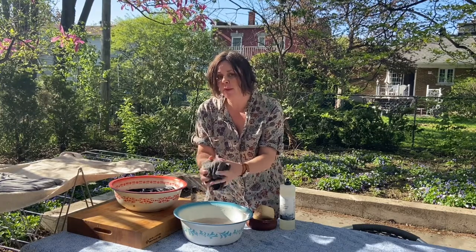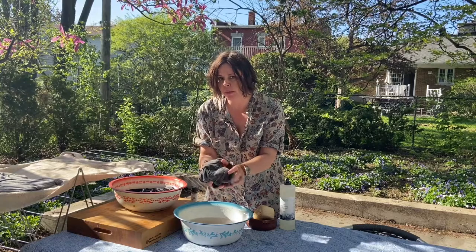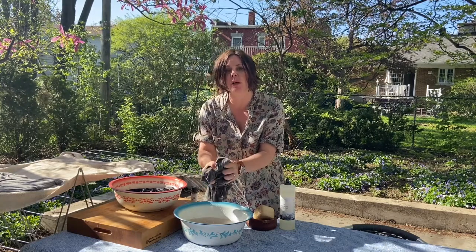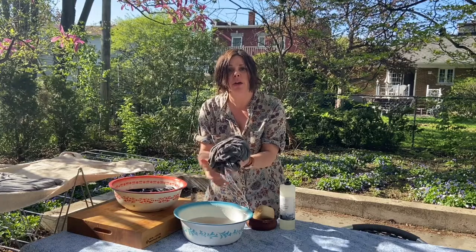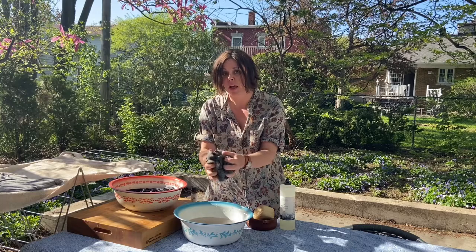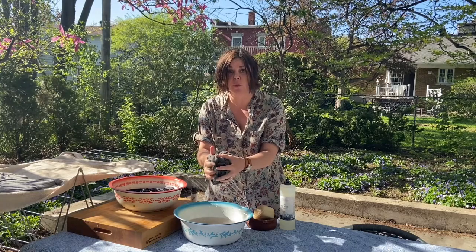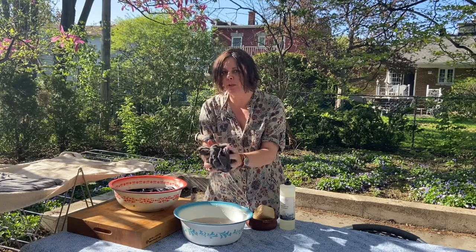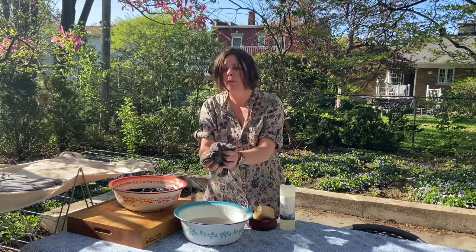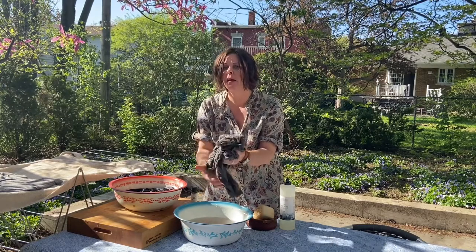Now with woolen sweaters or some synthetic blends, I tend to do a load in the washing machine under the delicate cycle. If you have that setting, it's really great for your woolens. But for things like cashmere, 100% wool, and merino wool, I prefer to wash by hand because of shrinkage.